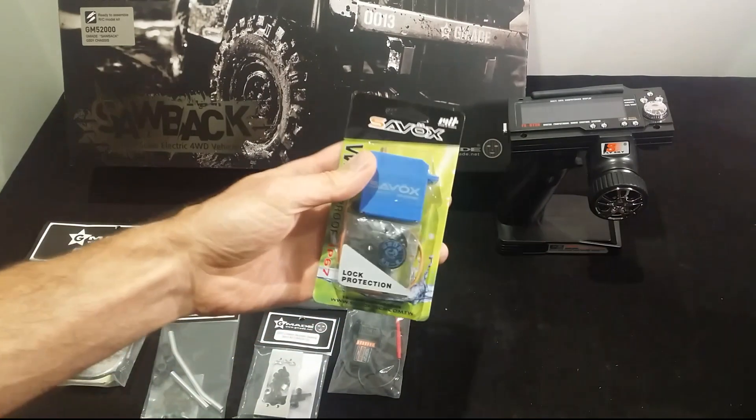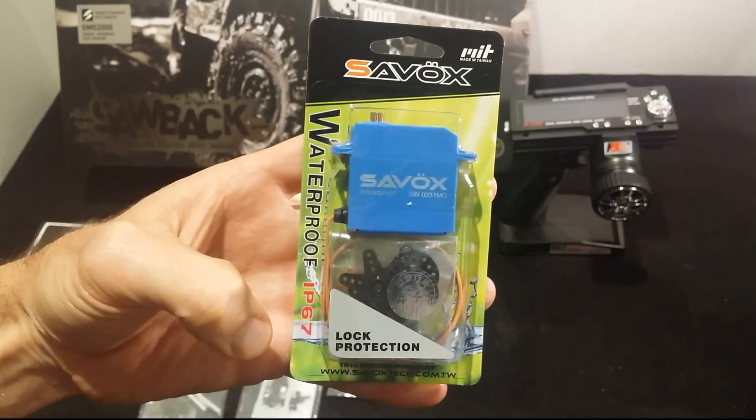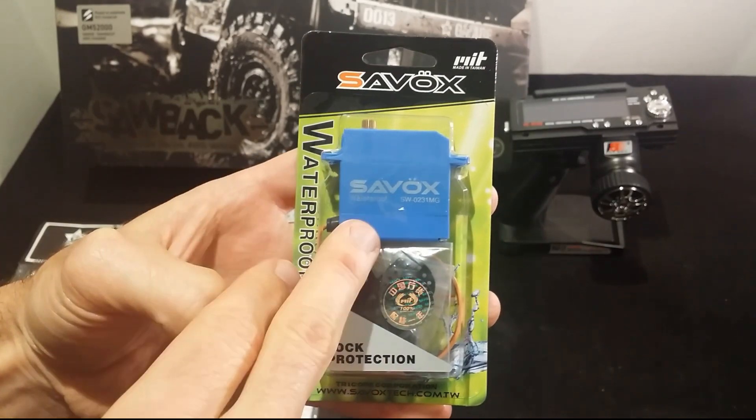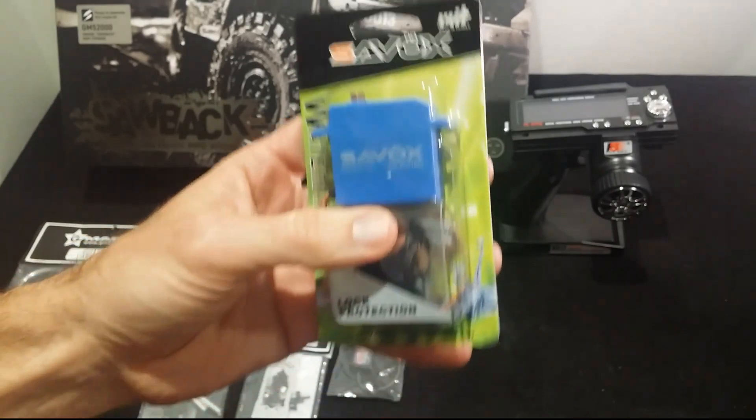Next up, these great quality Savox servos here. I always recommend these - they're waterproof and plenty strong enough for the smaller tyres on this model. The Savox SW0231MG.